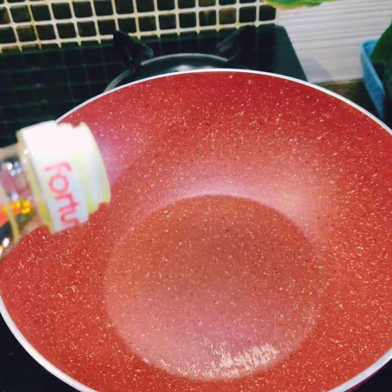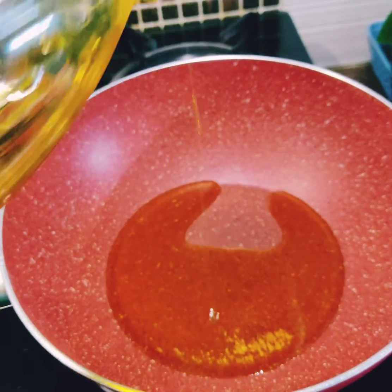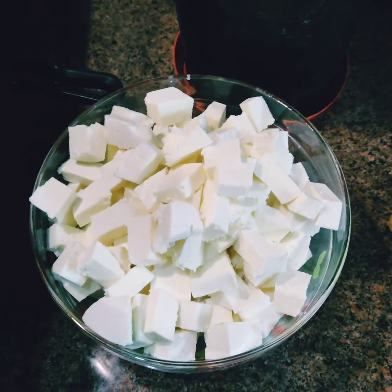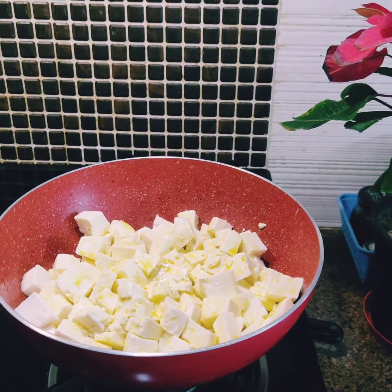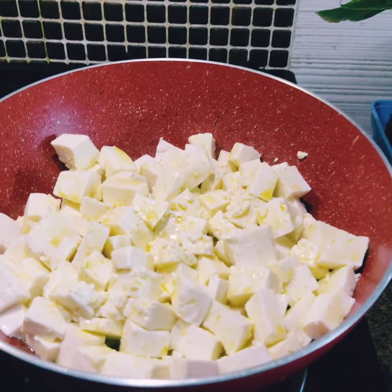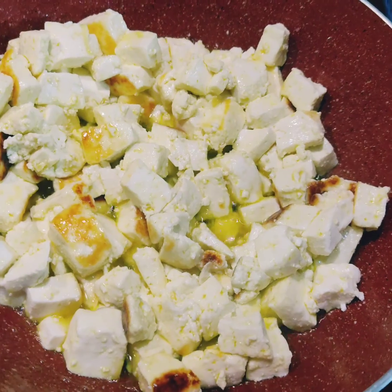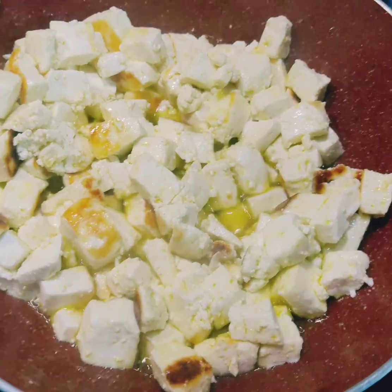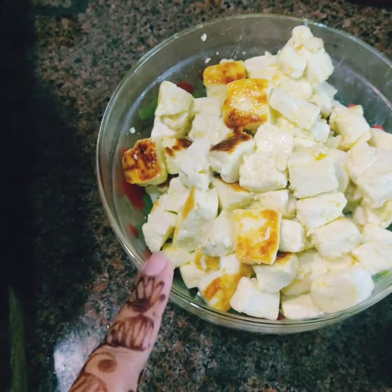Hello everyone, welcome back to my channel! How's the festive season treating you all? Karwa Chauth just went by — how was your preparation? So today one of my friends was visiting me for lunch, and I thought of making some butter paneer and lacha paratha for the very first time. I also made a little bit of jeera rice since she was getting late.